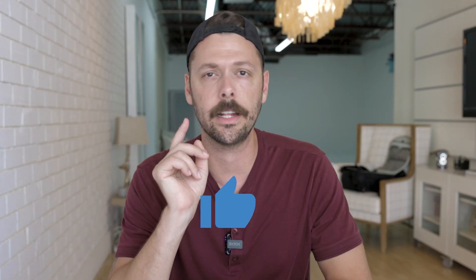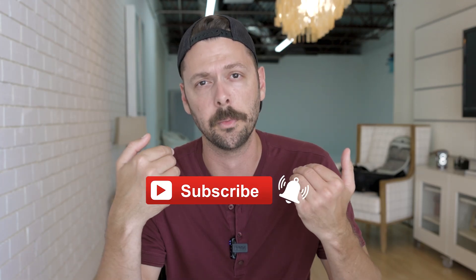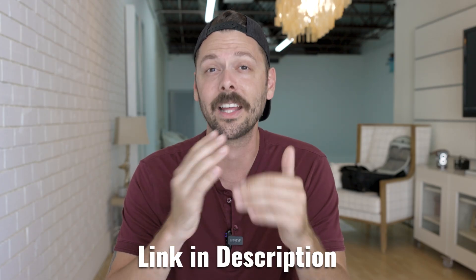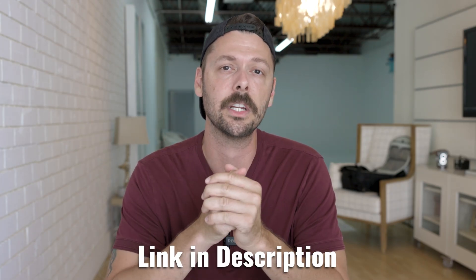Just a quick note — if you haven't already, hit the like button and subscribe because you don't want to miss a video and it really helps me YouTube harder. Also, as a YouTuber, I make millions and millions of dollars from YouTube ads — not. So to help me keep making these awesome free videos, I put together an incredible, very extensive Lightroom editing course. It literally covers everything I know about editing in Lightroom, including a lot of extras that are pretty freaking cool. I'll link it in the description — go check it out.